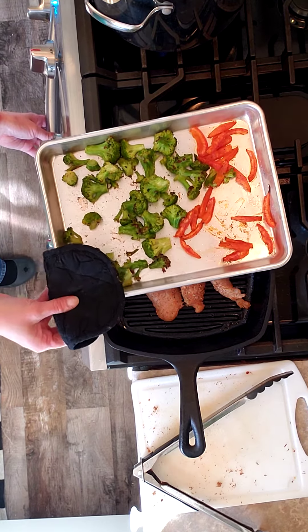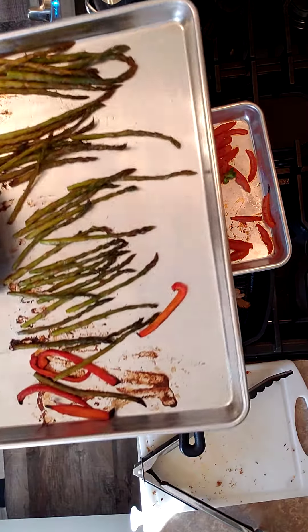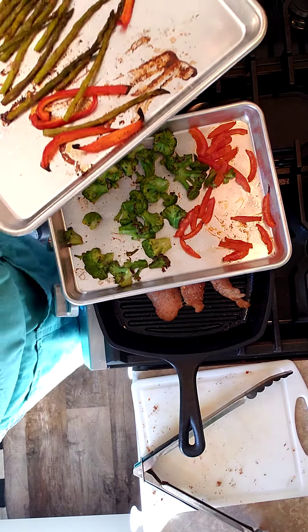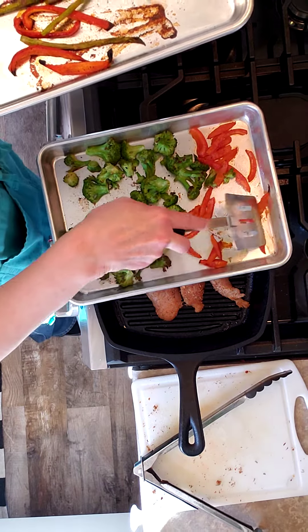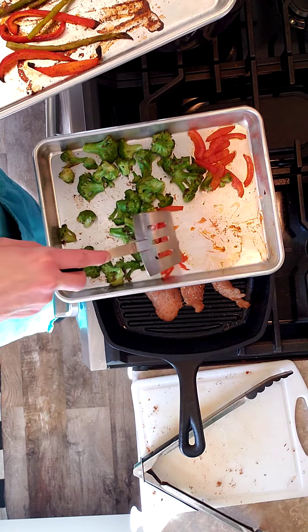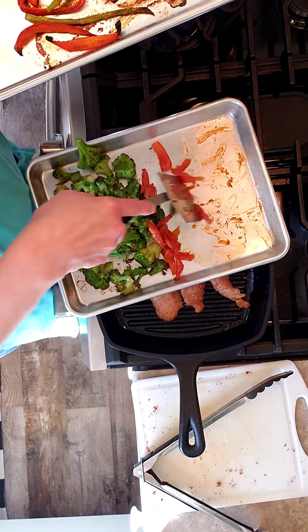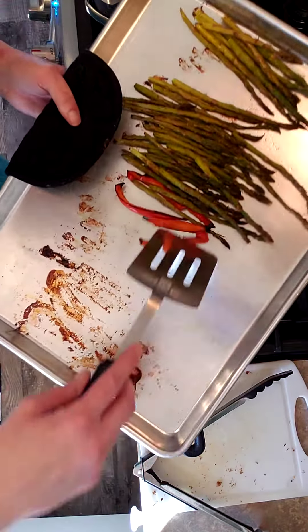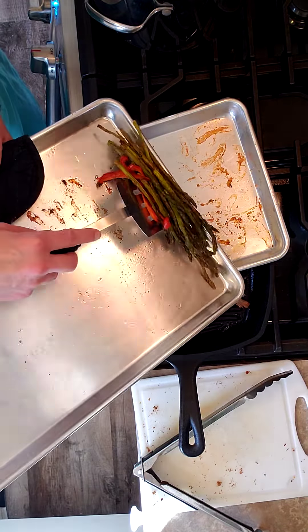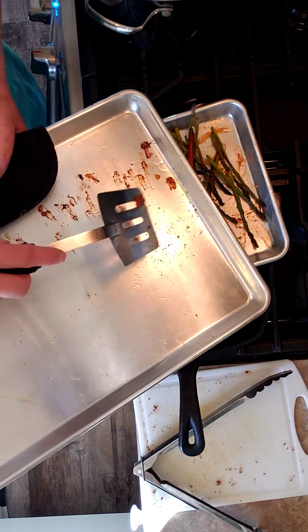Yep, it'll be there. All good. These will be mostly Woody's, these tomatoes, but he doesn't like peppers or asparagus really. But I will eat all that asparagus and all those peppers, trust me.